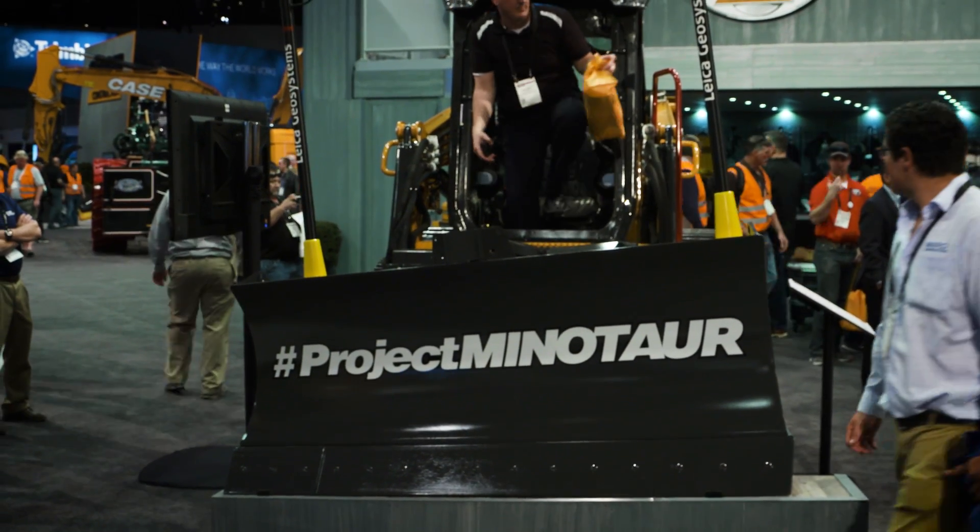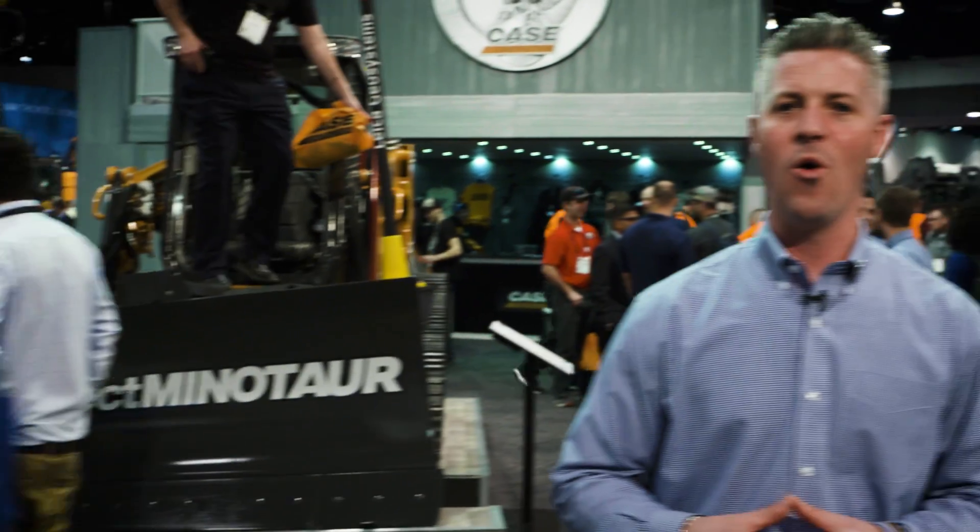It's our concept vehicle that we're showing here at ConExpo 2017, or as we are calling it, our Project Minotaur.